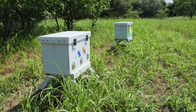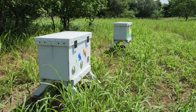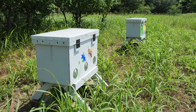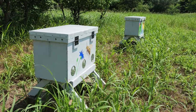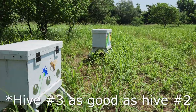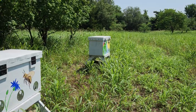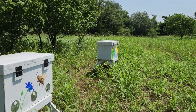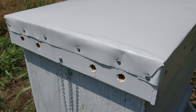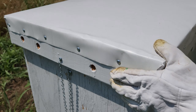Hello everyone, it's O here from RVT. Today we're going to be doing a hive inspection on hive number two and three, see how they're doing. I saw some bees going in and out of hive number two. Hive number three doesn't look too good compared to hive number one. It's about 80 to 85 degrees right now.